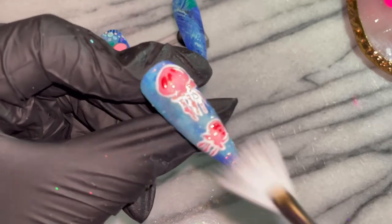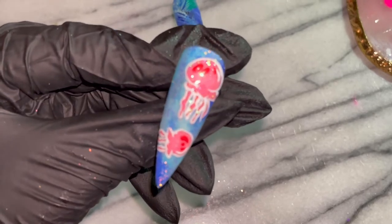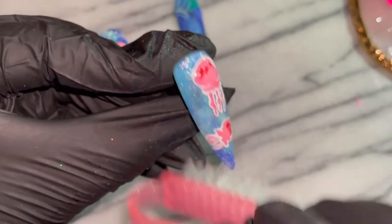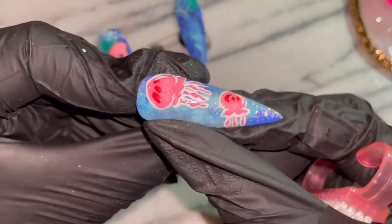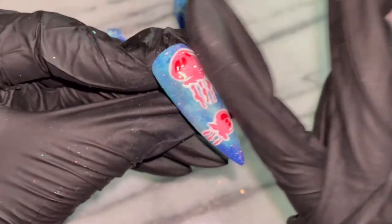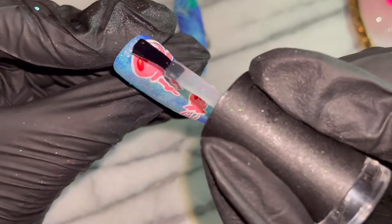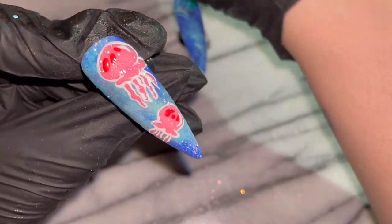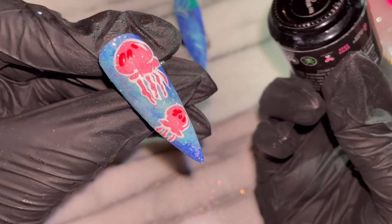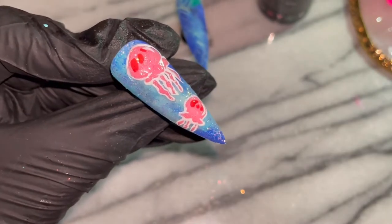Every time you see me dusting off or cleaning the nail, that is after I've cured it — I do not do that process until she's cured. I got a little rough with it to make sure everything was as smooth as can be, since this design didn't require too much buffing. I just wanted everything super flush. In person this nail lights up so much — as light refracts it's just so pretty, and when it charges up in the sunlight or under a lamp, all of a sudden at night you've got a light show!